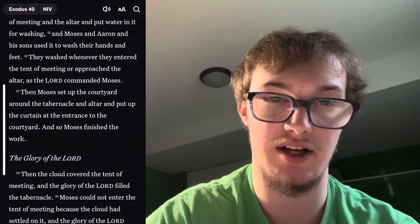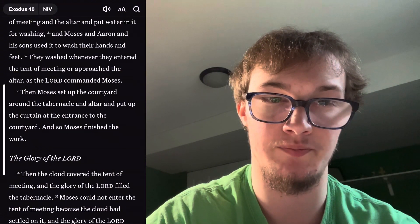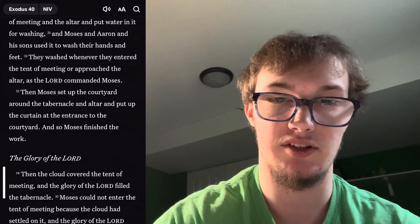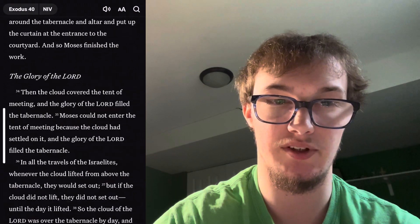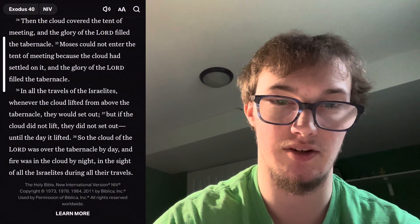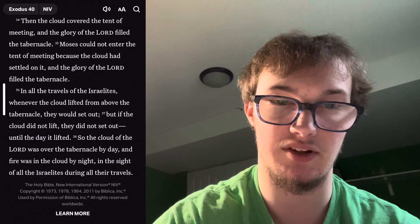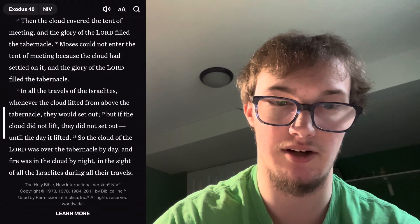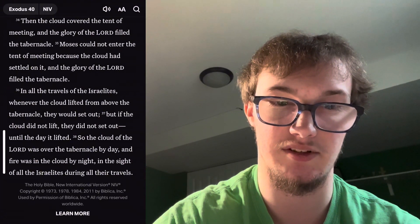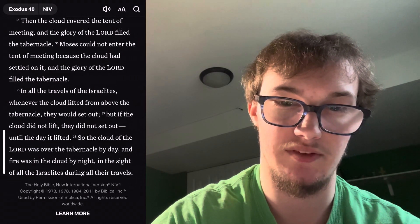They washed whenever they entered the tent of meeting or approached the altar, as the Lord commanded Moses. Then Moses set up the courtyard around the tabernacle and altar and put up the curtain at the entrance to the courtyard, and so Moses finished the work. The Glory of the Lord: then the cloud covered the tent of meeting and the glory of the Lord filled the tabernacle. Moses could not enter the tent of meeting because the cloud had settled on it and the glory of the Lord filled the tabernacle. In all the travels of the Israelites, whenever the cloud lifted from above the tabernacle they would set out, but if the cloud did not lift they did not set out until the day it lifted. So the cloud of the Lord was over the tabernacle by day and fire was in the cloud by night in the sight of all the Israelites during all their travels.